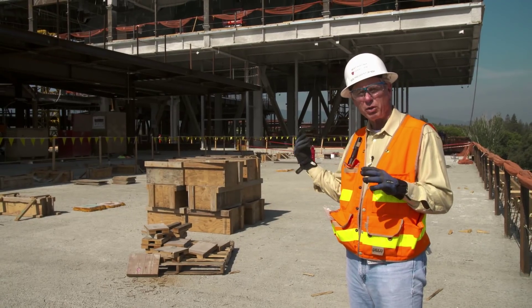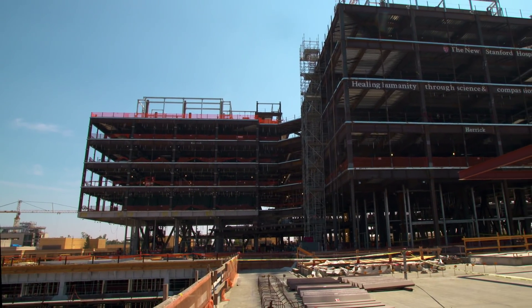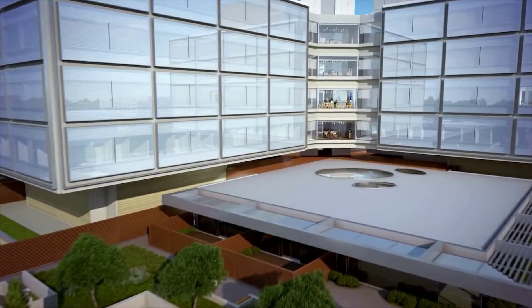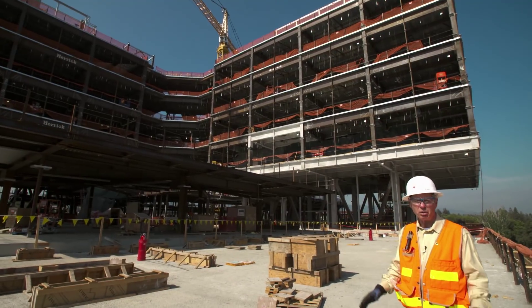What we've done right now on the north tower behind me is we've jacked it down. Levels four through seven look like they're just floating in air. Once we get the outside wall on, which is going to be all glass, it's going to be absolutely spectacular.